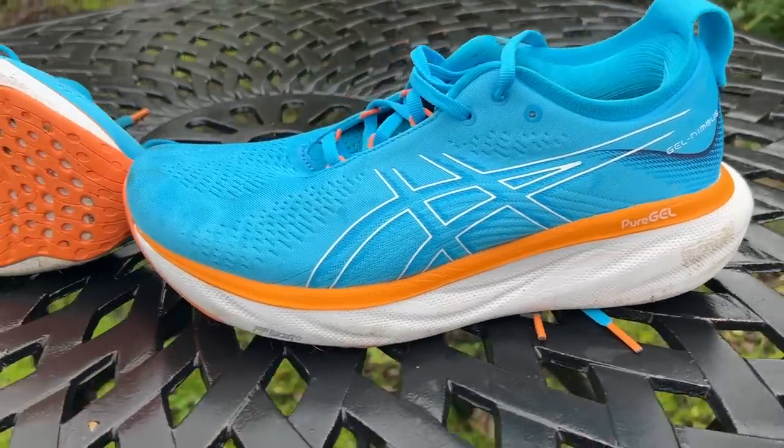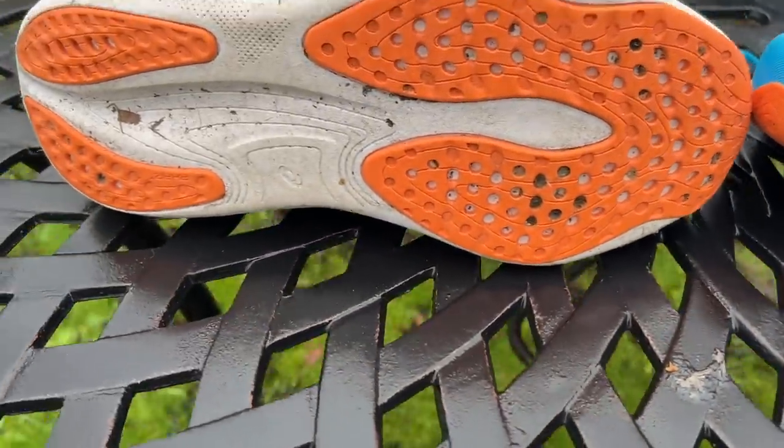The AHAR rubber outsole has a rear section made from a slightly firmer rubber compound than the front. There's a fair bit of exposed foam, but all the key impact areas are covered.